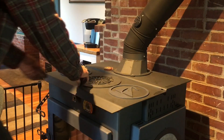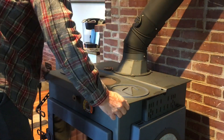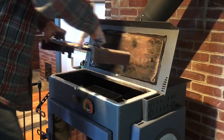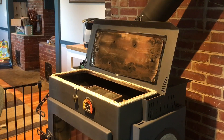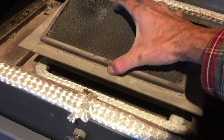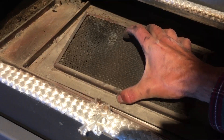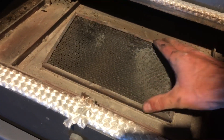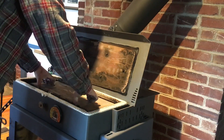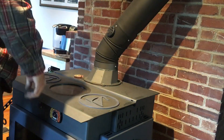For comparison, I thought I would also show accessing the catalytic combustor on the Woodstock Soapstone Ideal Steel wood stove. It is a much easier process — you just lift the top lid on the stove, take out the radiator, and then the combustor is right there. Putting it back together is also really simple: just put the radiator back in, close the top lid of the stove, and replace the center burner. And that's all there is to it.